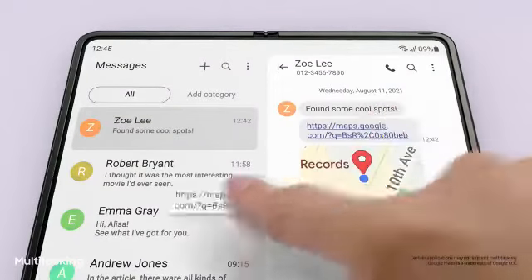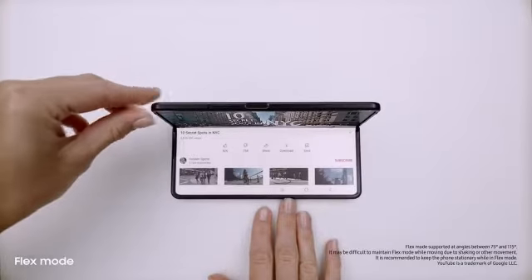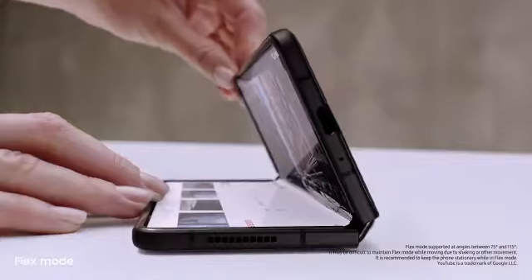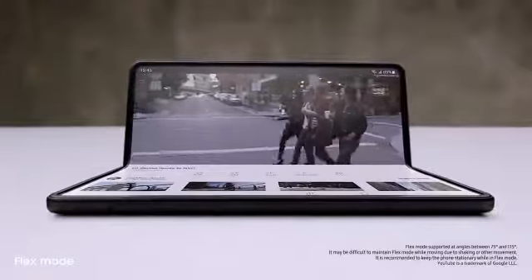Did you see the link I sent you? I'll just drag and split — voila. Multi-window lets me view up to three apps at once, and behind the screen a breakthrough hinge mechanism gives Fold 3 its flex mode, so it can sit on its own at any angle from 75 to 115 degrees.